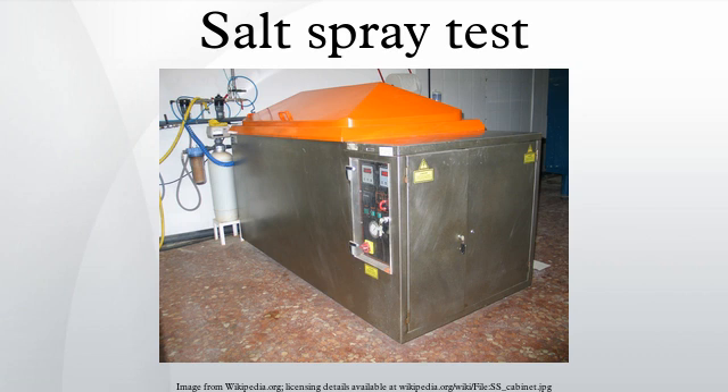ASTM G85 is the most popular global test standard covering modified salt spray tests. There are five such tests altogether, referred to in ASTM G85 as annexes A1 through to A5. Many of these modified tests originally arose within a particular industry sector, in order to address the need for a corrosion test capable of replicating the effects of naturally occurring corrosion and accelerating these effects through the use of chemically altered salt spray solutions, often combined with other test climates and the relatively rapid cycling of these test climates over time.